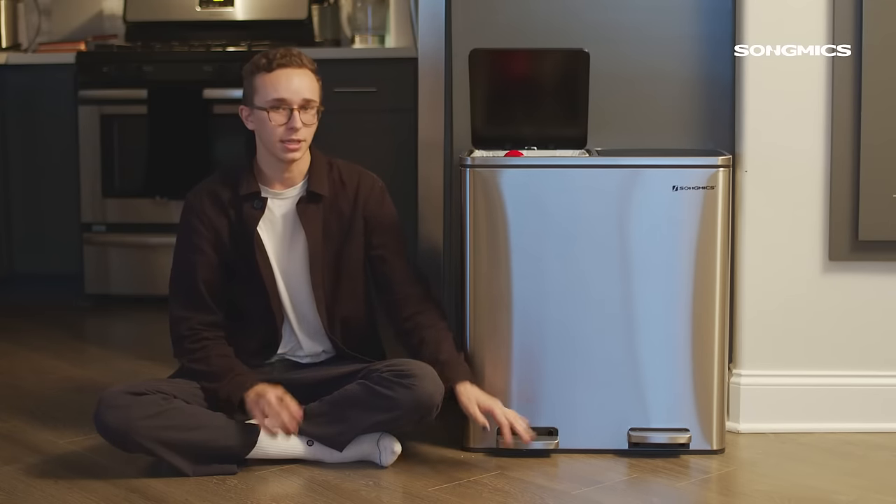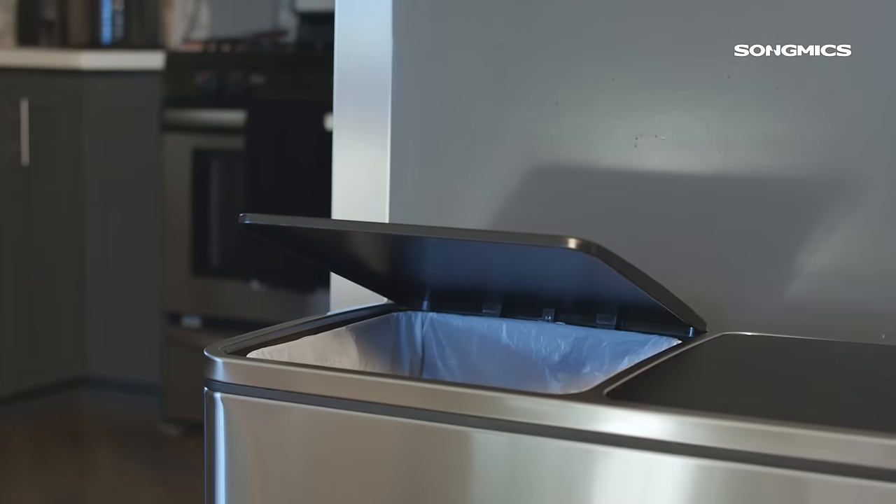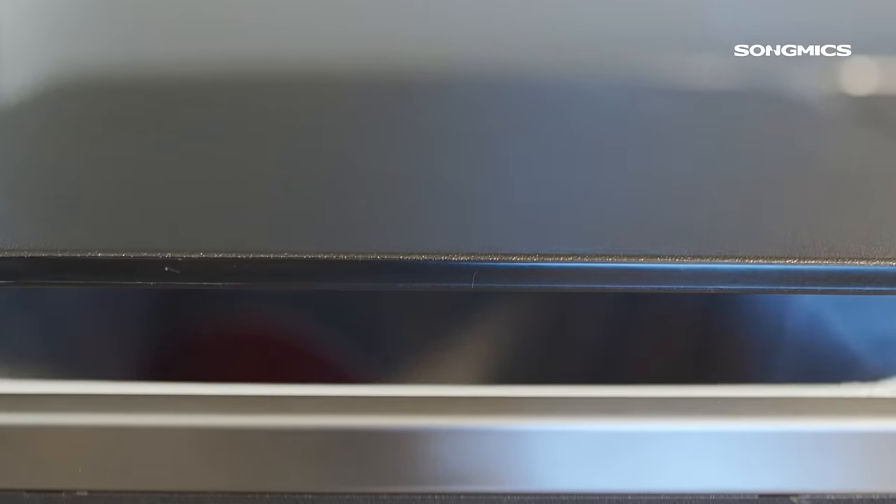It's very quiet. You can open it and it doesn't make a loud slam noise like my old trash cans used to. You can talk all the way through or have people over and it doesn't make an abrupt noise.